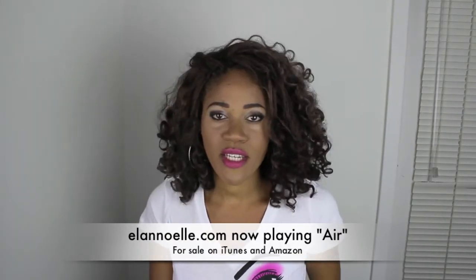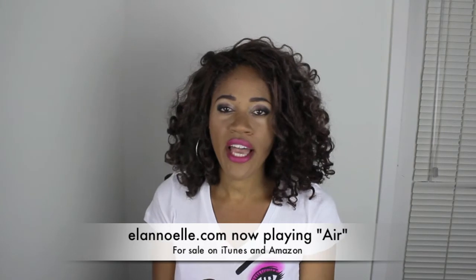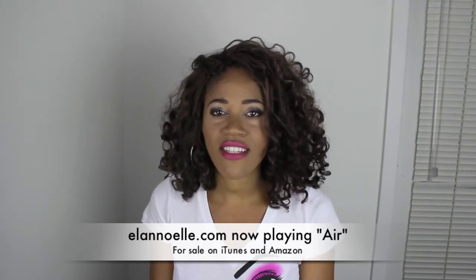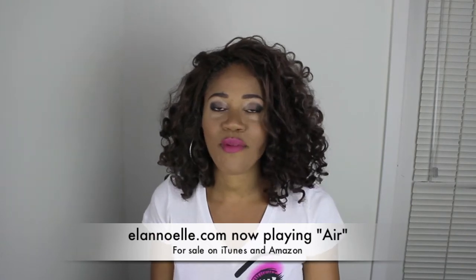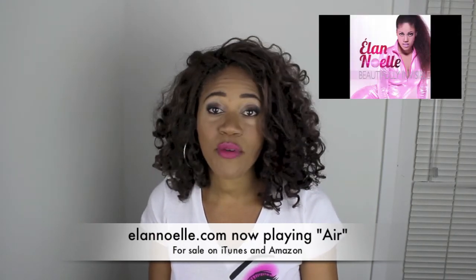Anyway, on a professional tip — I've just completed my album. It's for sale on iTunes and Amazon, so go check it out. It's actually playing in the background. It's called Beautifully Invisible. It's a fun album and I hope you all enjoy it.